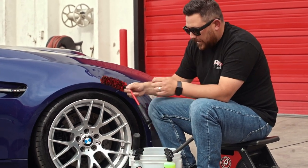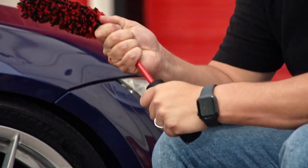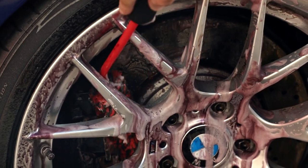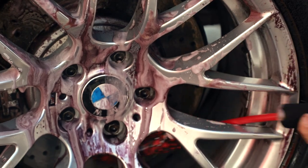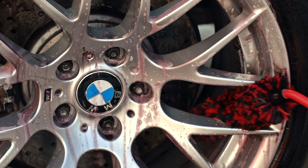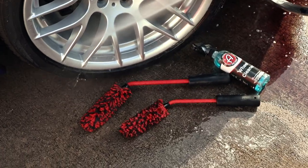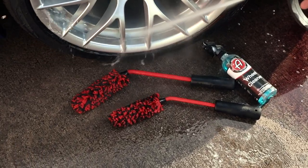If the handle gets wet it actually makes it easier to grip — it's not going to be super slick like the plastic here or other brushes on the market. The large and small angled wheel brush are the perfect tools to clean 100% of your wheels, leaving your wheels cleaner than they've ever been.